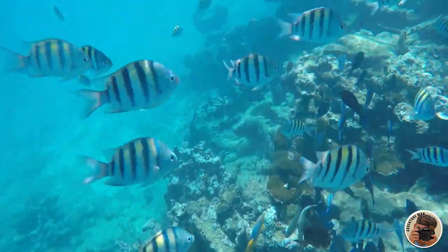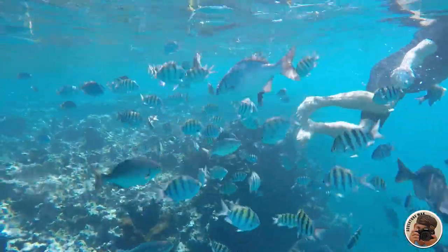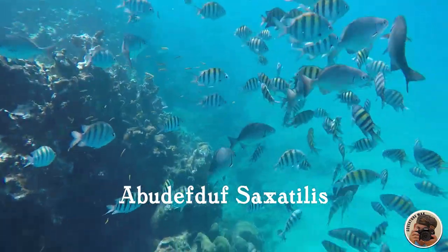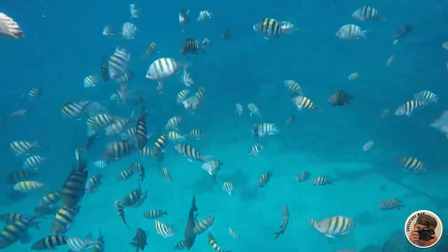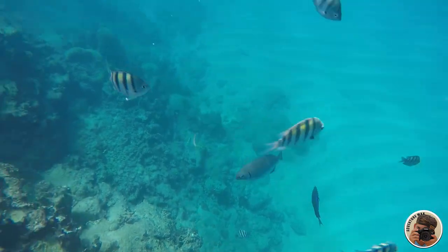Sgt. Majors earn their name from their brightly striped sides known as bars, resembling military stripes. They're also called Abudefduf saxatilis. This fish feeds upon the larvae of invertebrates, zooplankton, smaller fish, crustaceans, and various species of algae. They're also known to feed on the waste and vomit of spinner dolphins.